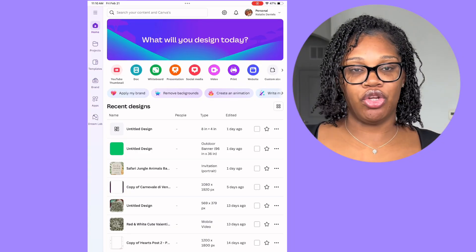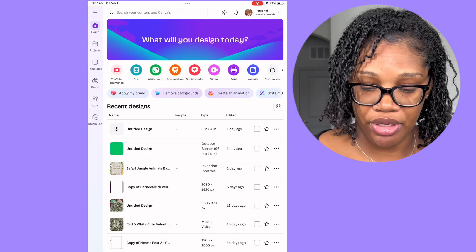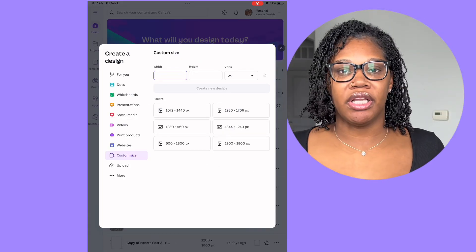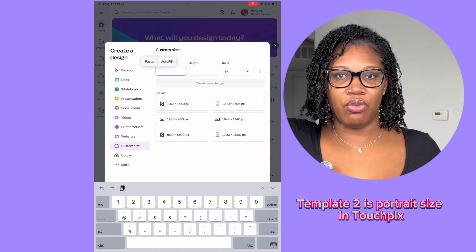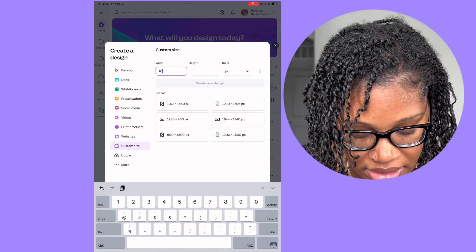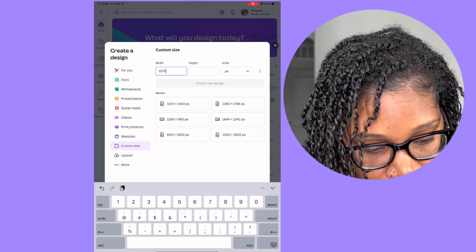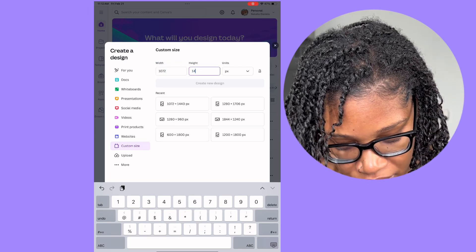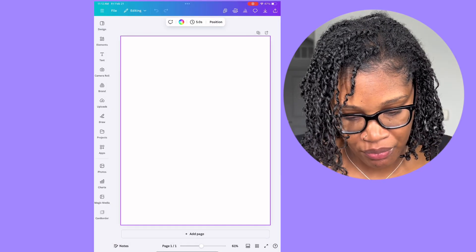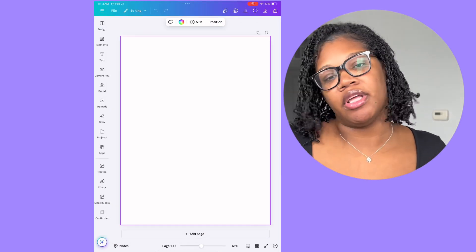The first thing you want to do is size your overlay template. You're going to go to custom size. I personally like to use template two because it helps get the full body and I just like how it looks. That size is 1072 by 1440 pixels — create new design.